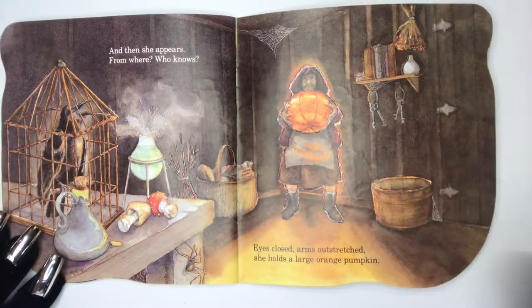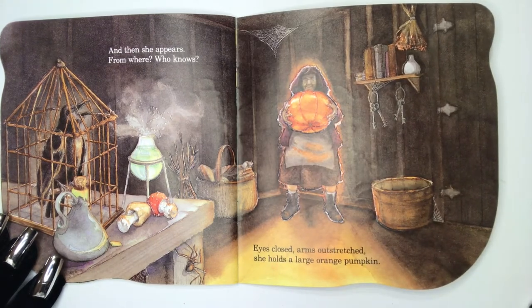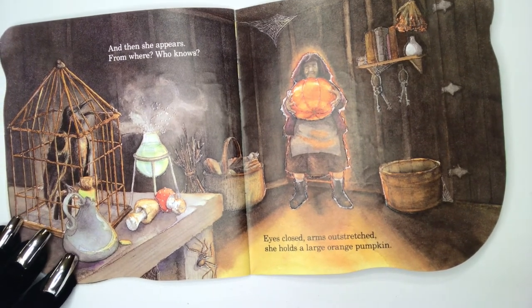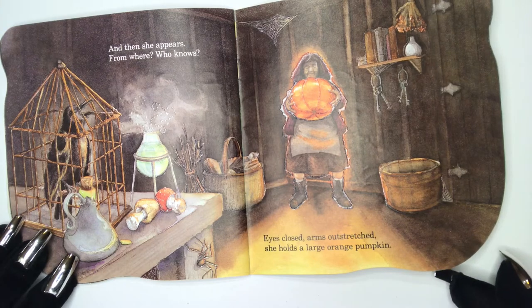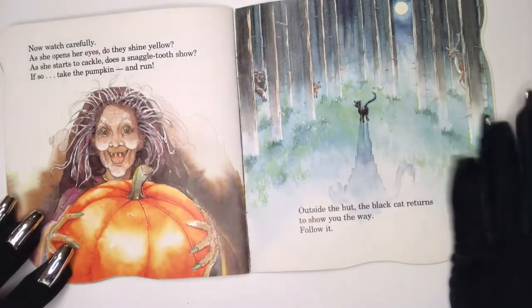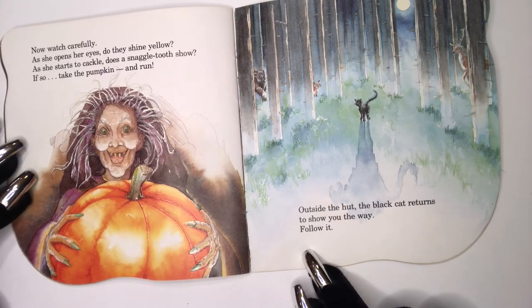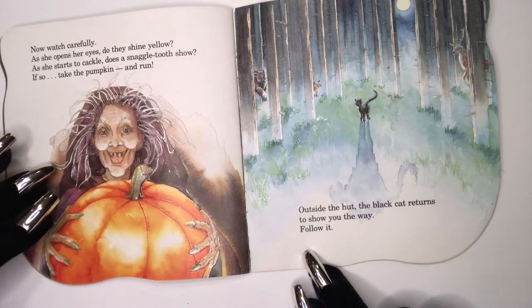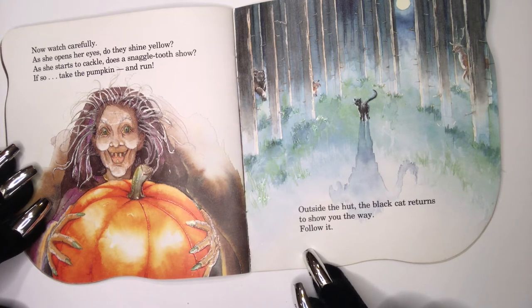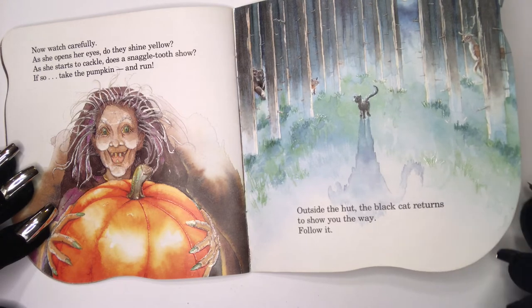And then, she appears. From where? Who knows? Eyes closed, arms outstretched, she holds a large orange pumpkin. Now, watch carefully as she opens her eyes. Do they shine yellow as she starts to cackle? Does a snaggletooth show? If so, take the pumpkin and run outside the hut. The black cat returns to show you the way. Follow it.